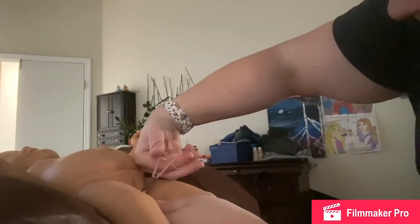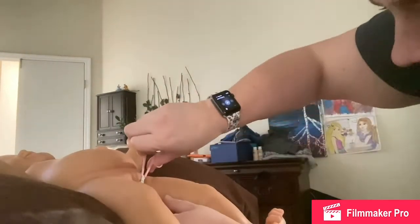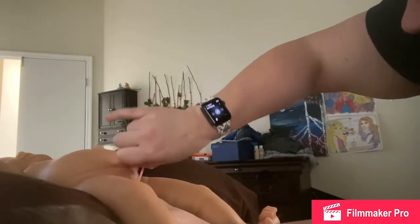I'm not used to cutting at this angle. These scissors are really little and they're not cutting very well, but I don't want to use big scissors. I'm going to have to clean these up and make it flush with her skin — it's still sticking out a little bit.